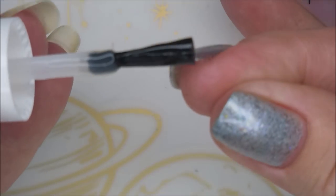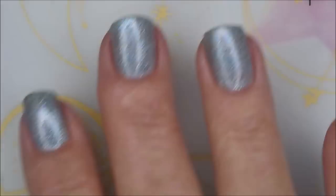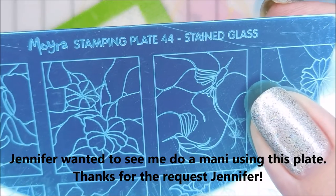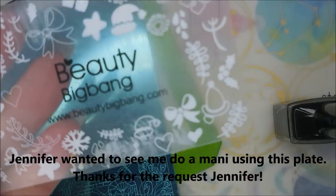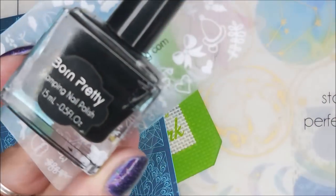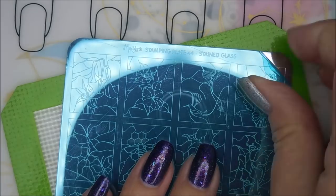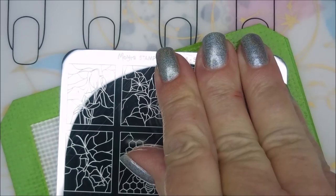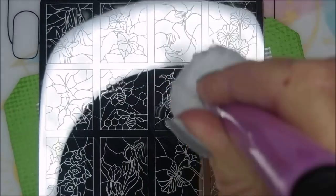Gorgeous polish — I just can't believe I had more of this one already. Here's a swatch photo of it all on its own, and here's the beautiful stained glass plate — stamping ruler plate number 44. I'm going to use my Beauty Big Bang scraper and my Born Pretty black stamping polish. I'll also be using this Wish monocle stamper and my Bundle Monster monocle stamper today — I'll be making some decals.